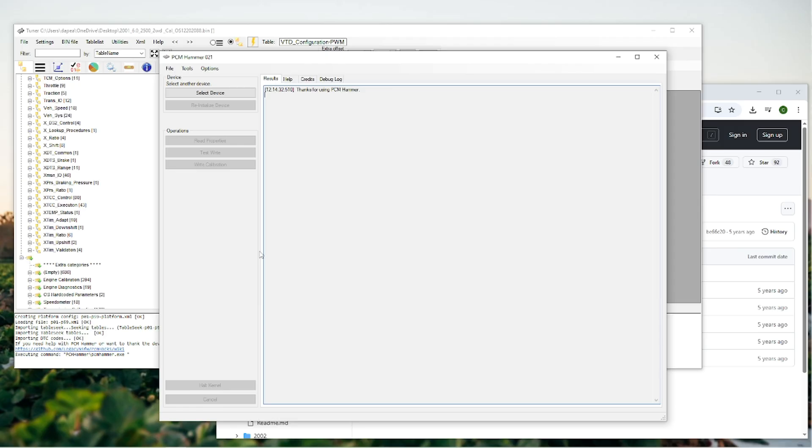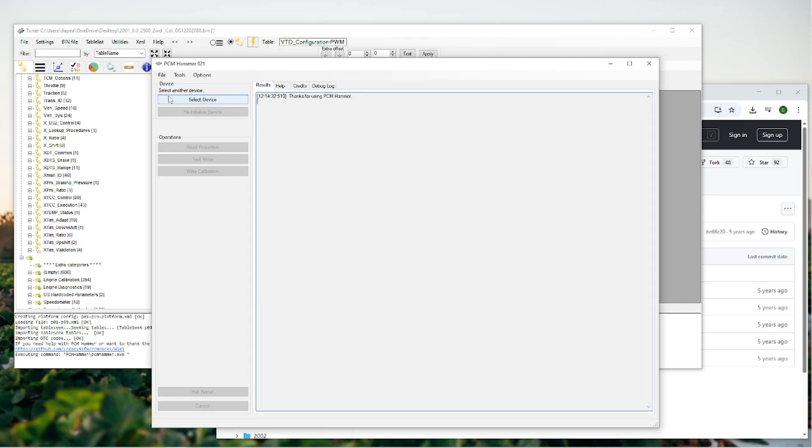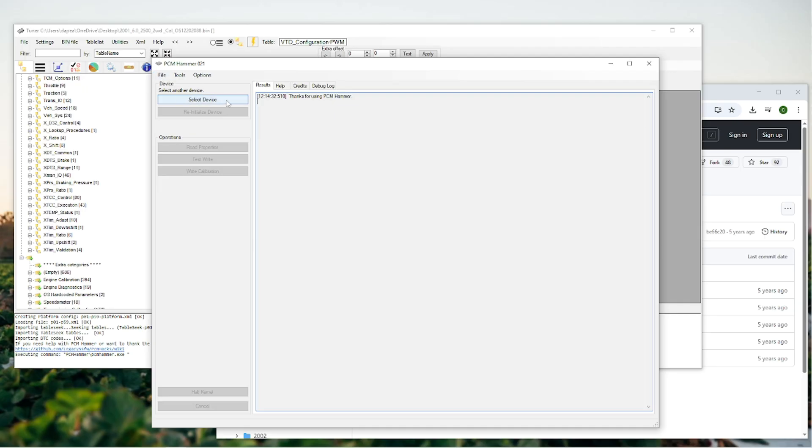Make sure you have adequate static battery charge so when you turn on the ignition it doesn't drop too low. Once connected to the OBD2 port with the ignition on and the PCM powered up, click Read Properties to read the PCM. Then there's an option to read the entire PCM - every single parameter - and it'll save as a bin file. Click Save As and name it something like 'LS 5.3' followed by the operating system listed in the details, and add 'stock tune' so you know what it is.